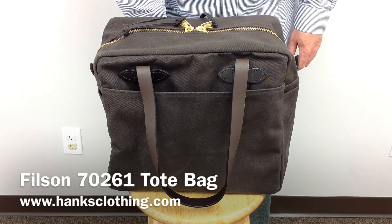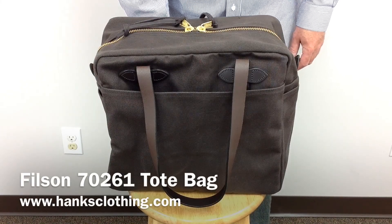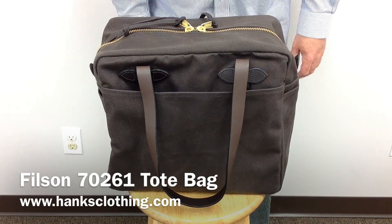Hello everyone, today at Hank's Clothing we're going to take a look at the Filson 70261 Tote Bag with Zipper.